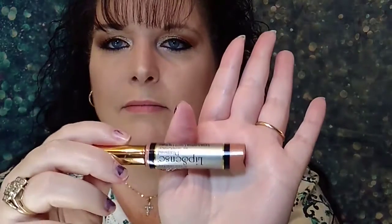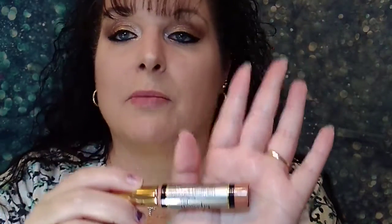Yesterday we did Bombshell. And this is just as beautiful as Bombshell, but it's infused with diamond flecks or chips. It just gives it a lustrous, beautiful, diamond look. I'm excited to try it because I haven't tried it yet either.